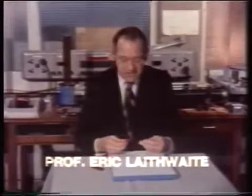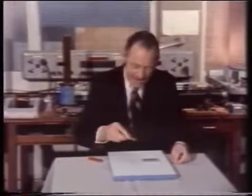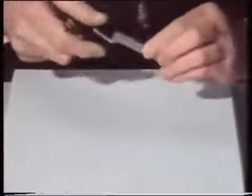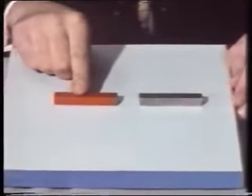Permanent magnets are difficult things to understand; in fact if we're absolutely honest with ourselves we don't understand them. Either end of a bar magnet will attract a piece of steel, but it doesn't follow that because it's painted red it's a magnet — look, it won't pick up that piece of steel, but this one will. The only real test between two magnets is whether or not, in addition to attracting each other, they will also repel when reversed.